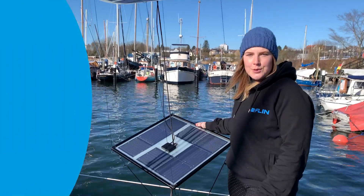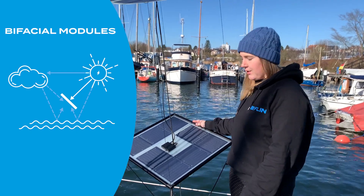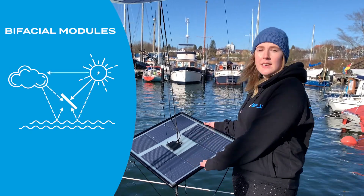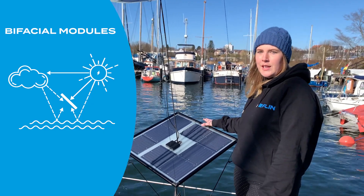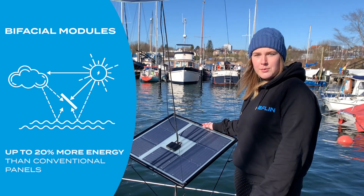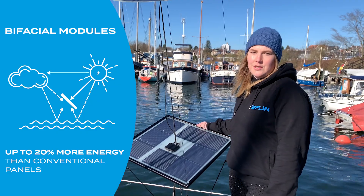In the Flin kite we use bifacial modules. That means that you can generate power from both sides, so from the front and from the back. That's perfect for boats because you have the reflection of the water and the deck. With the bifacial modules you can gain up to 20 percent more energy than with conventional panels.